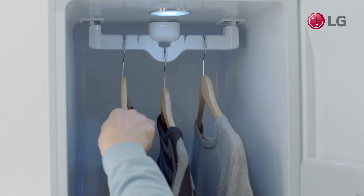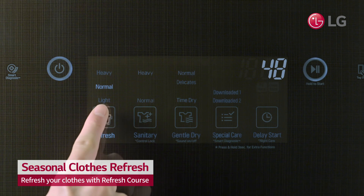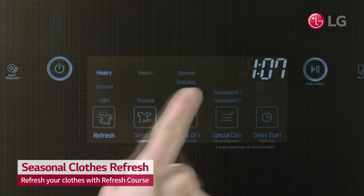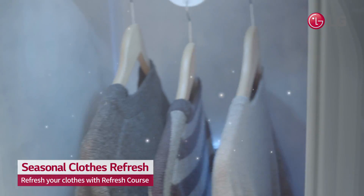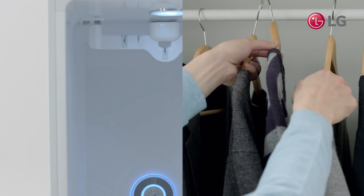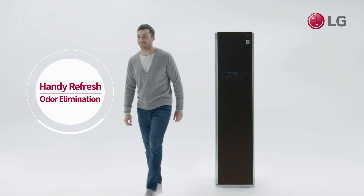Don't waste time re-washing stored clothes. Simply run them through the refresh setting in your LG Styler, hangers and all. The LG Styler removes odors and refreshes your clothes like new. Make your winter clothes smell like spring with LG Styler.